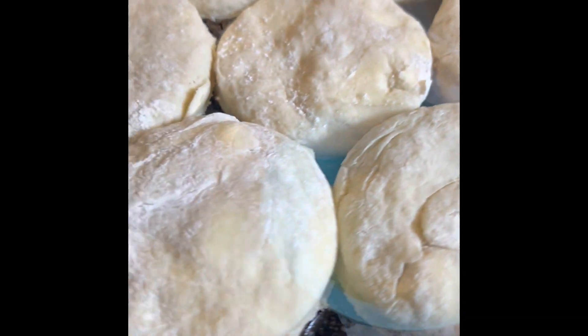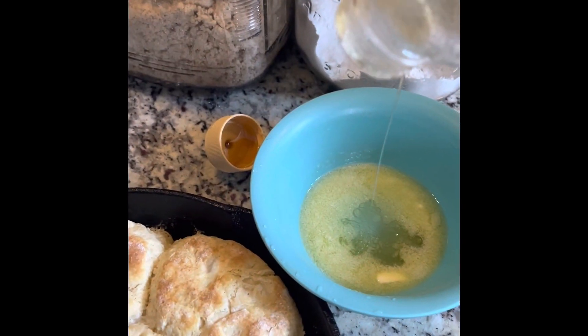Take your skillet out of the oven. Make sure it's coated in that butter. Add your biscuits.